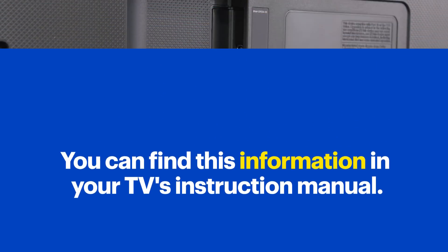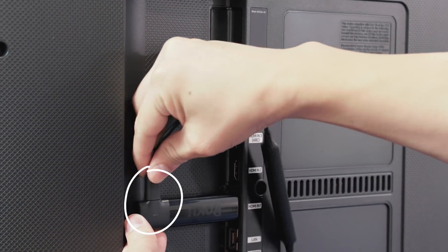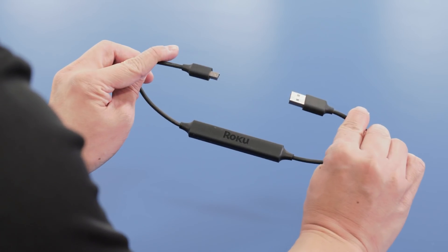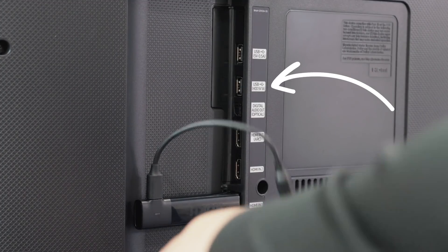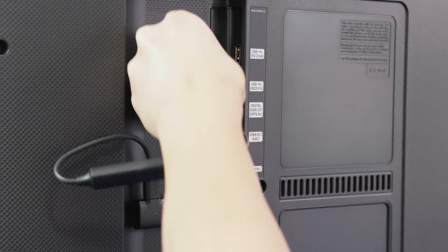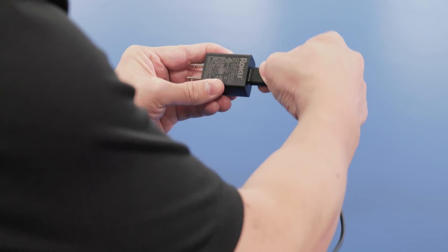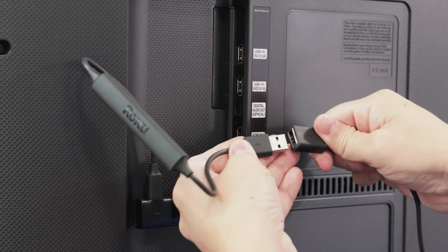Now, plug the included USB cable into the mini USB port on the Roku player. Make sure you use the cable that came with your Roku player, because there's a long-range wireless receiver built in. If your TV has an available USB port, you can plug the cable into that, or you could use the included AC adapter and plug it into an outlet, which is what I'll do.